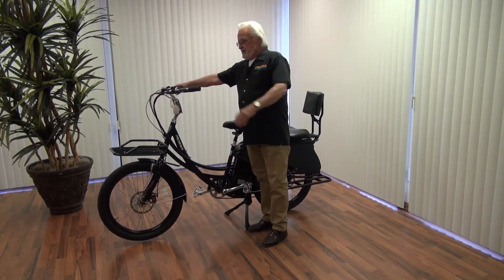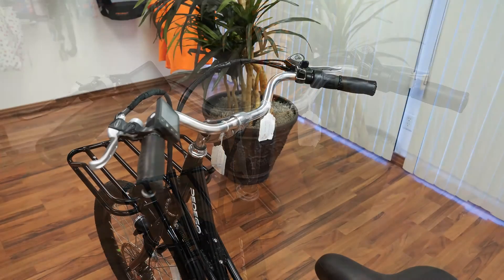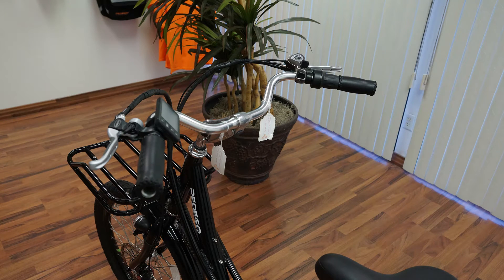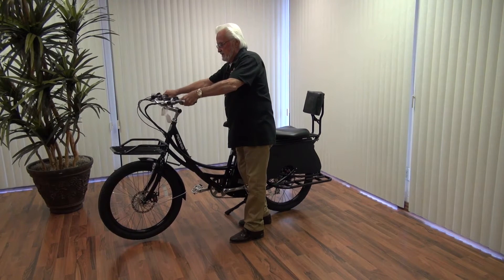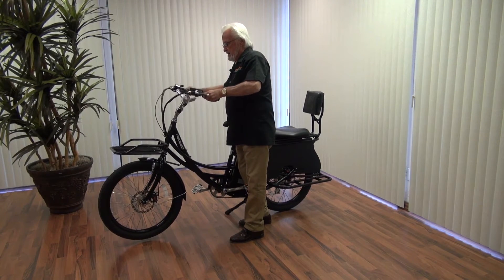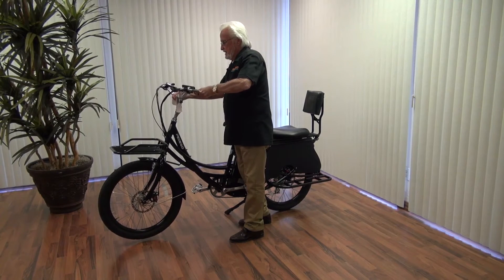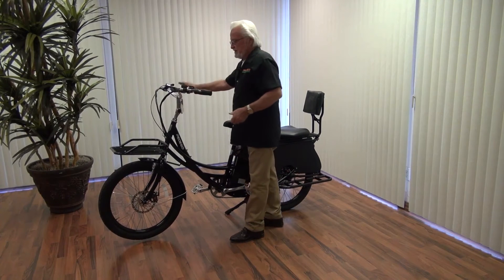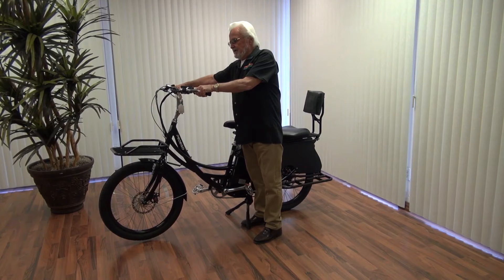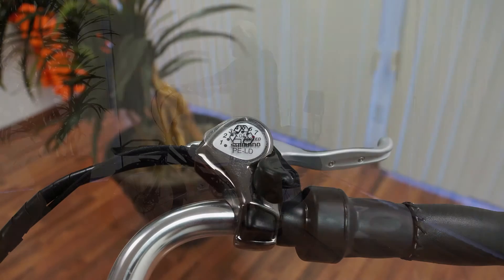Moving up here, the controls are exactly like the Pedego City Commuter. It has very special handlebars — you can come up here, move this, pull this handle, and the handlebars move up, down, and back. They're incredible. You can put them exactly where you want, and since no two people are built the same, that's a very nice feature. It's proven to be a very popular means of altering handlebars and making them picture perfect.